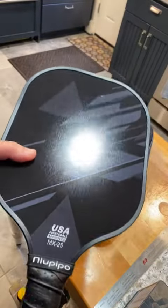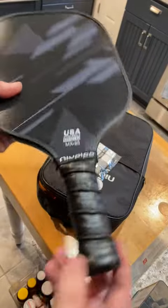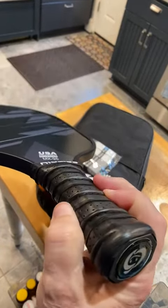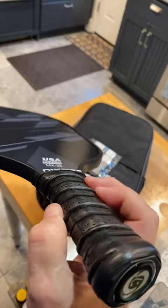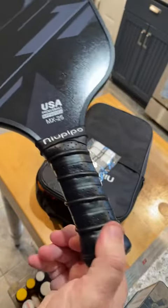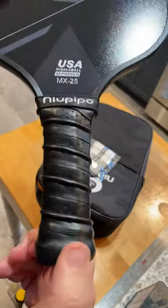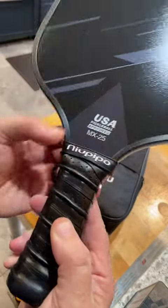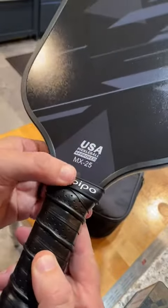The racket itself comes wrapped with a super absorbent and padded handle. It feels really good to hold and is very neatly done with a little band across the top to keep it in place.